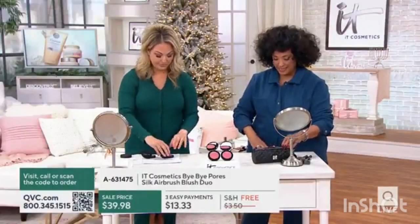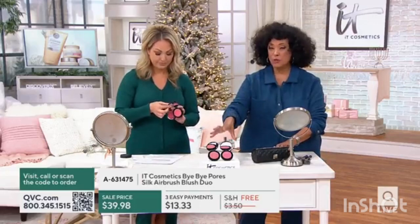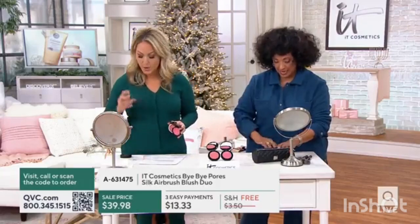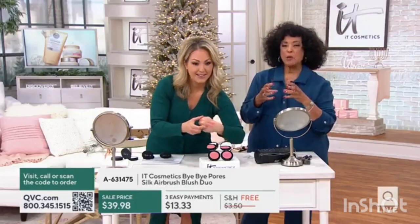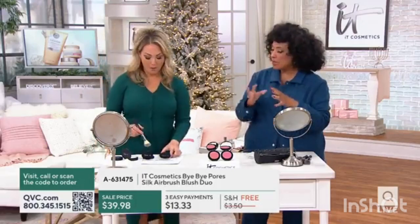Bye Bye Pores Silk Airbrush Blush Duo. You will get two compacts with what It Cosmetics has called the pinks by combining these two. In that set you're going to get Naturally Pretty. On the back of your hand you can see what those colors look like, and while they look maybe intense, let's talk about this formula and these two colors.